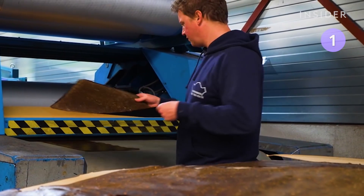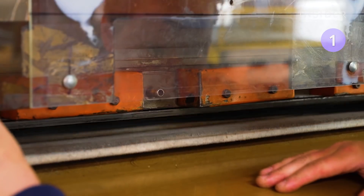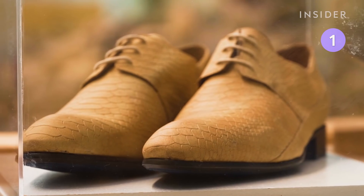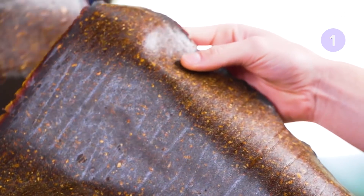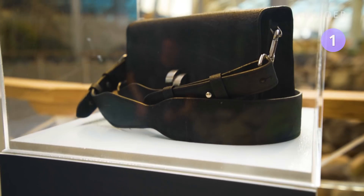Next, another machine applies heat and pressure to combine the layers of coating. The final step is the design, made by an embossing machine which makes the leather look and feel like animal skin. The leather is then sold to designers around the world to make purses, shoes, and more.